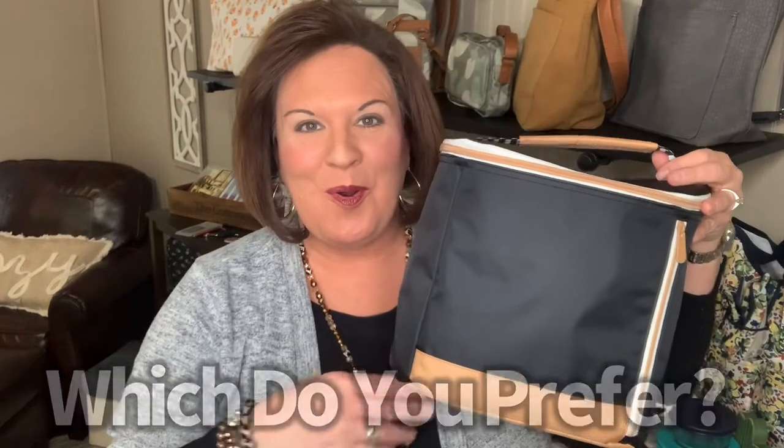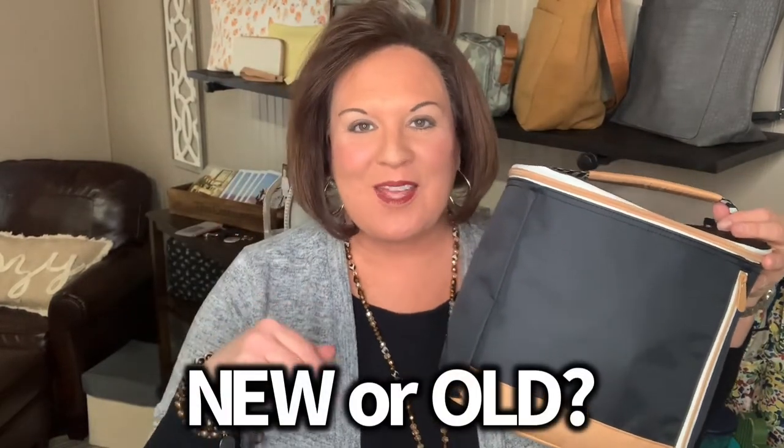I would love to know which do you prefer — the new or the old? Just comment below 'new' or 'old' so I can get an idea of what you're liking. Thermals are one of our most popular items. Everyone always needs something to carry lunch, snacks, and travel with. You may know them better as coolers, but that's what we call them here at 31 — thermals.